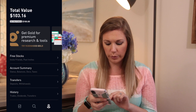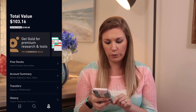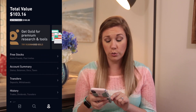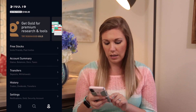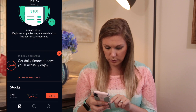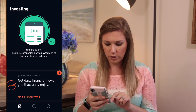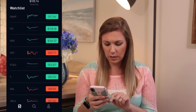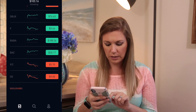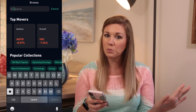If we go into my profile, you can see I have $103.16 total. If I want to upgrade to gold, I can do that right from the app and it has all of the information. So we are going to buy a couple of stocks — the first one we are going to buy is AT&T.